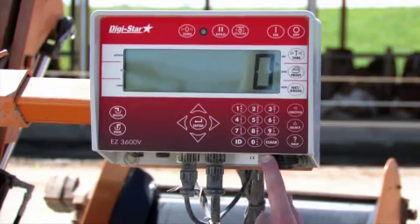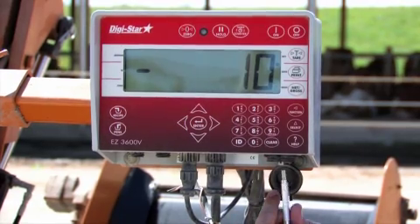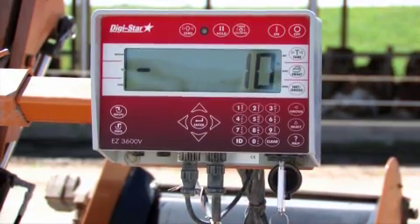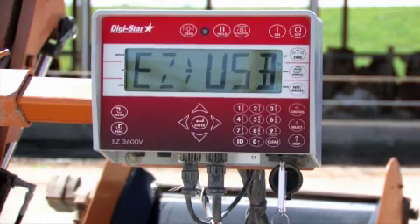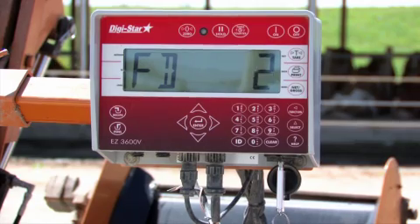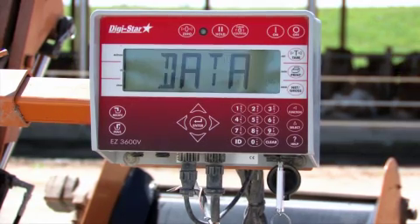When the day is complete, insert the USB memory stick into the scale indicator. The data will automatically be stored to the USB memory stick. When the data has been transferred, remove the USB memory stick.